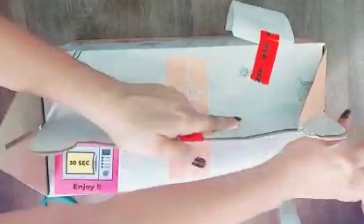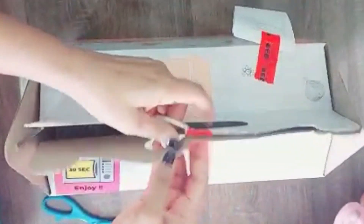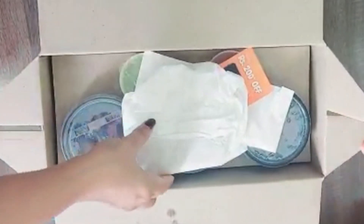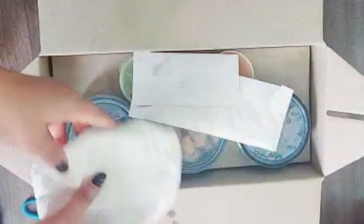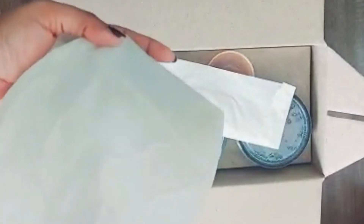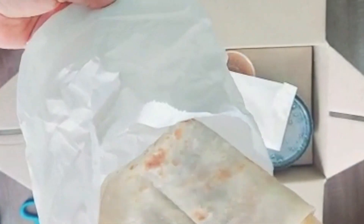Let me open the box first. Here, we are opening. First, I have ordered some extra parathas. This is the extra paratha which I have ordered. These are maida parathas.